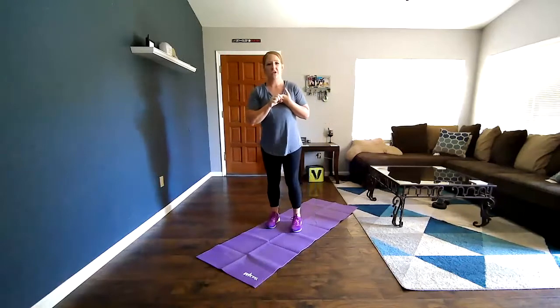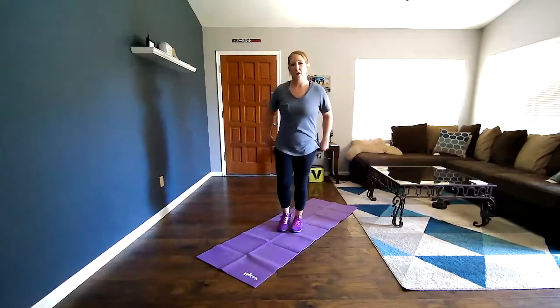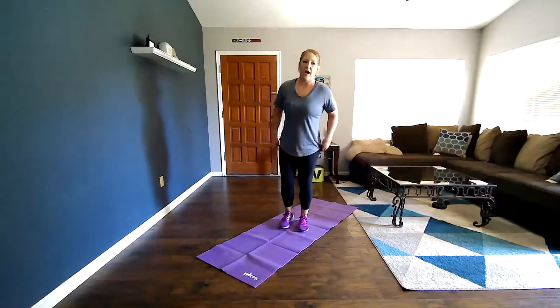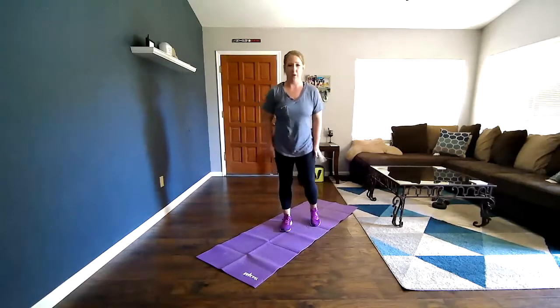We're going to do three stretches today. We're going to work on our hip flexors, which are obviously in our hips. We're going to work on our hamstrings, which are the backs of our legs. And we're going to work on our IT bands, which is our side — kind of from our hips down our side, almost to our knee but not quite.